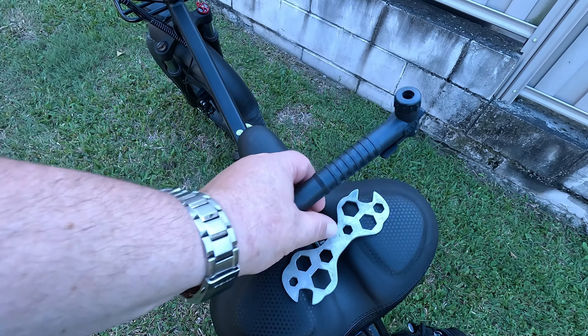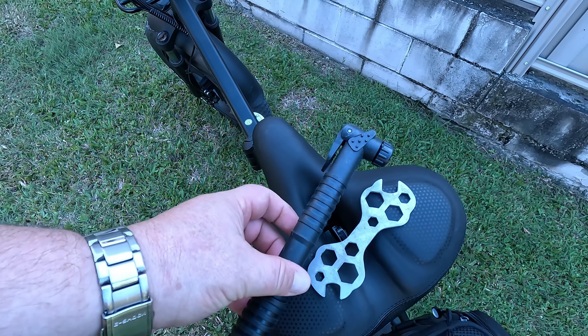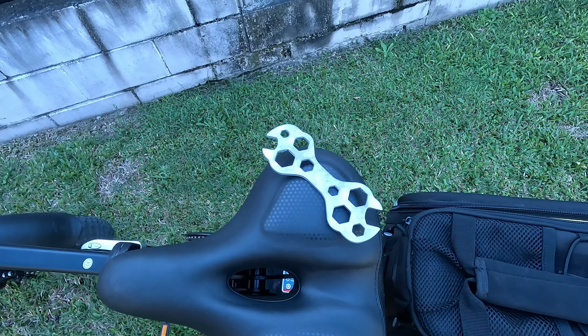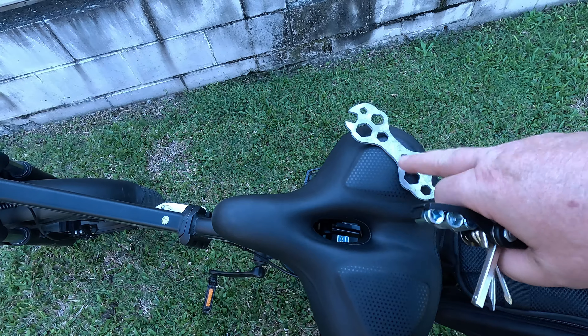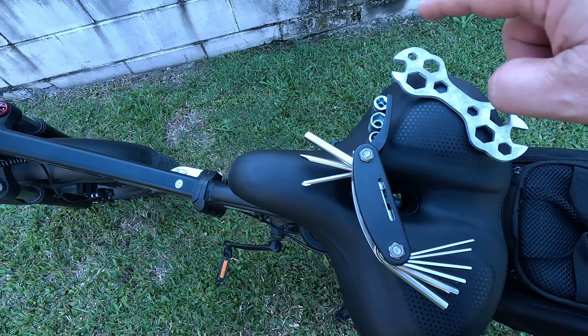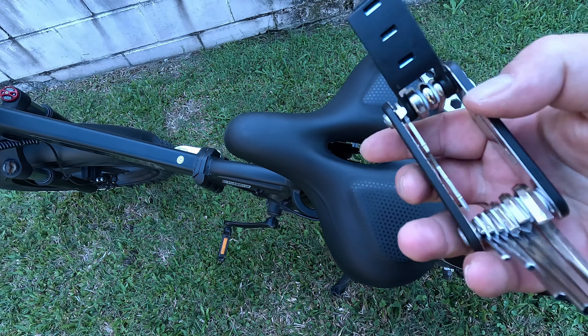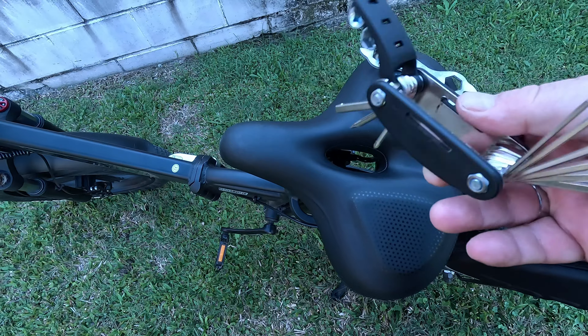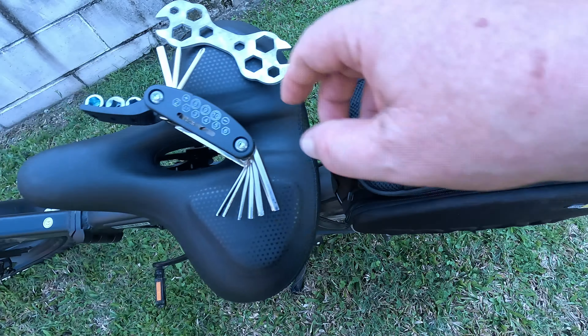The tools it comes with include a multi-tool wrench and a small pump, which I've never used. I bought my own multi-tool because I prefer it — it has everything the included one has plus more and it's been awesome. I'll put a link in the description for both tools if you're interested. It folds up nice and neatly.